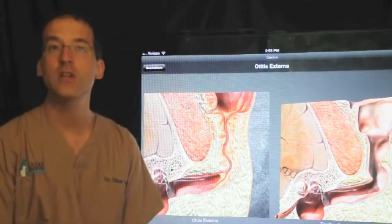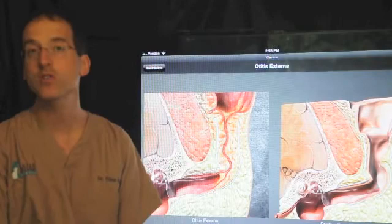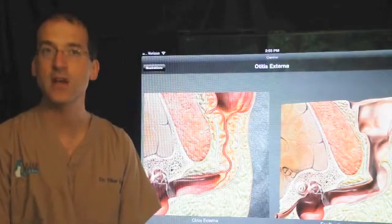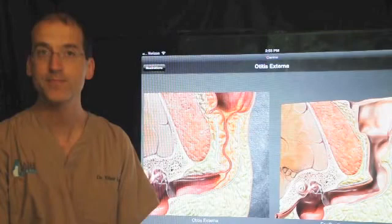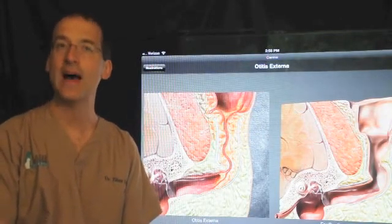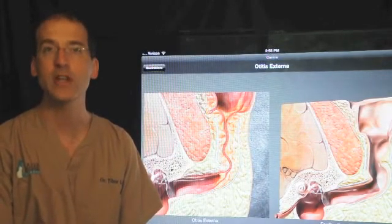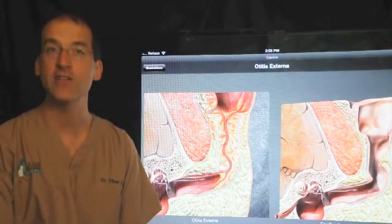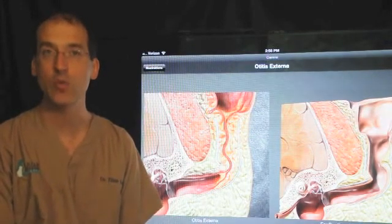Another serious complication is recurrence of infection, which can occur within months or even a year or two following surgery. Clinically you may notice scratching at the side of the face, puffiness associated with the incision area, or pain when opening the jaw. If any of these signs are seen, we would aspirate the area, culture it, and hopefully clear it with antibiotics. Unfortunately, in many cases that is not effective and we need to re-explore surgically to find the root of the infection. Most cases are treated effectively with this second surgery.